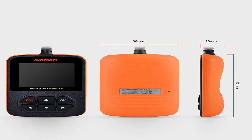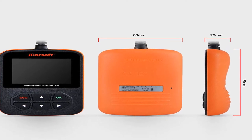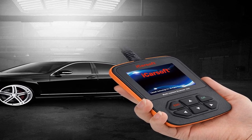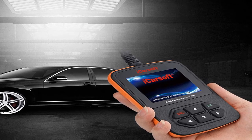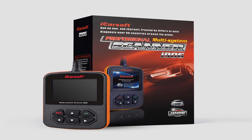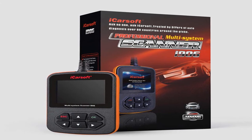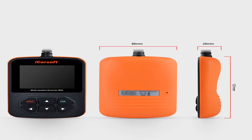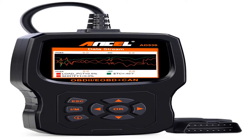The iCarSoft i906 reads and clears trouble codes for Volvo and Saab on full systems such as engine, transmission, ABS, and airbag. Product information: item weight one pound, model number i906, compatible voltage 12 volts, vehicle service type Volvo and Saab. This is the iCarSoft i906 compatible OBD-2 diagnostic scanner for multi-system engine, ABS, and SRS.